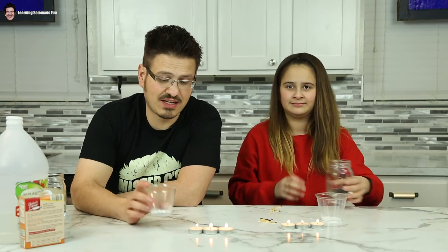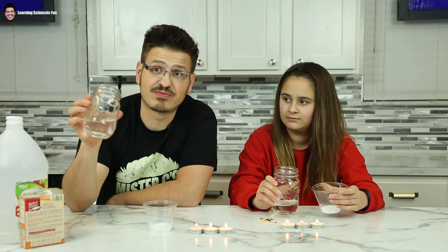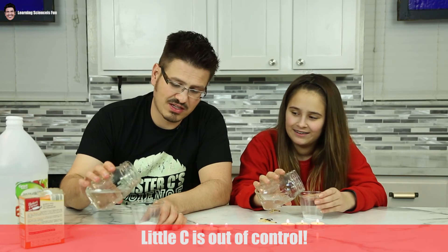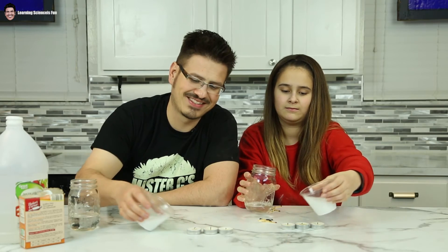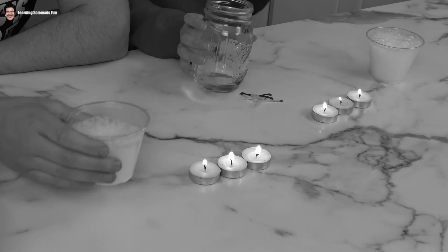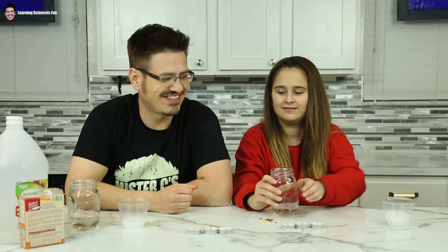Now that we finally have our candles lit again, we are going to pour the vinegar in. Try not to pour the liquid on it — just pour the carbon dioxide over the flame. That's so cool. That's awesome. Success! Fist bump.